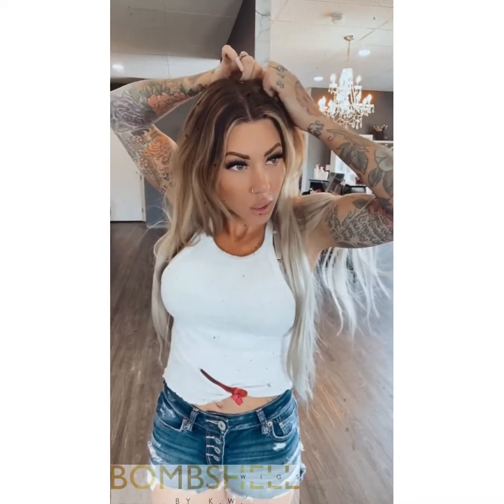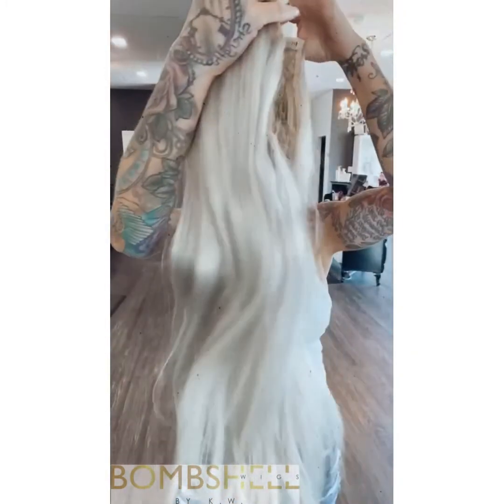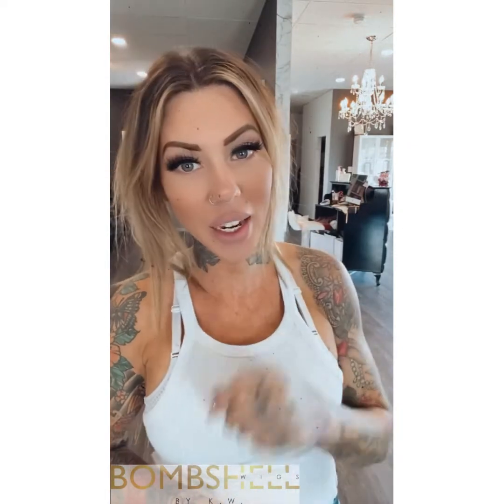You can do ponytails with it — super fun and so easy! And then to take it out you just unclip it. There you go — that is your quick tutorial on how a U-wig works. I hope you enjoyed it!